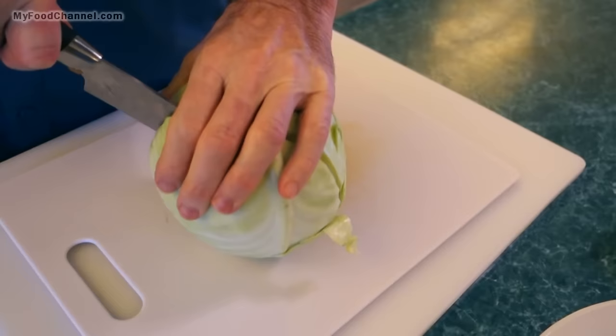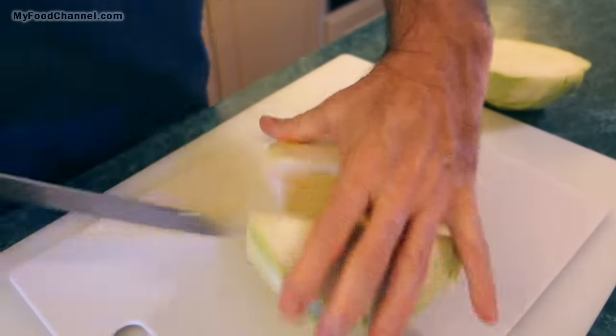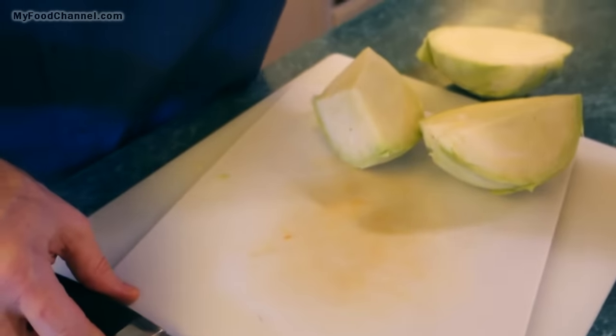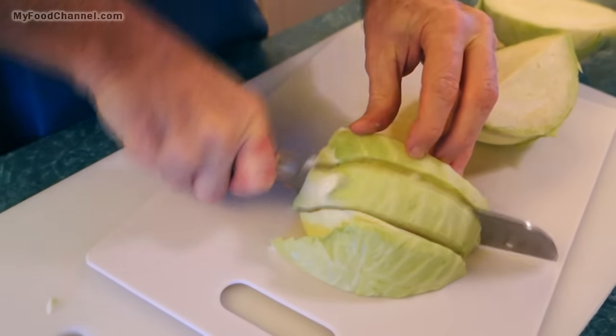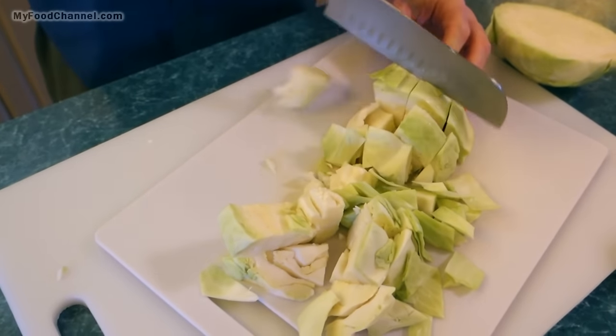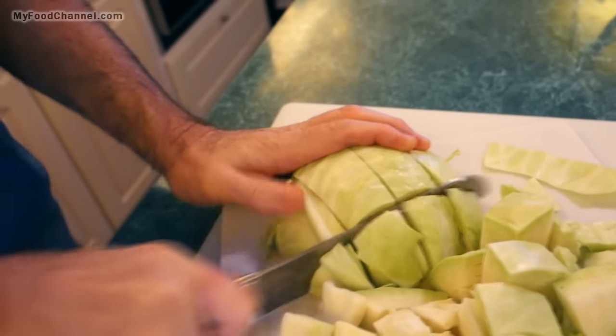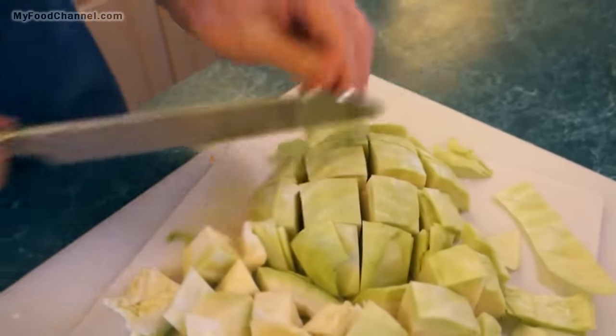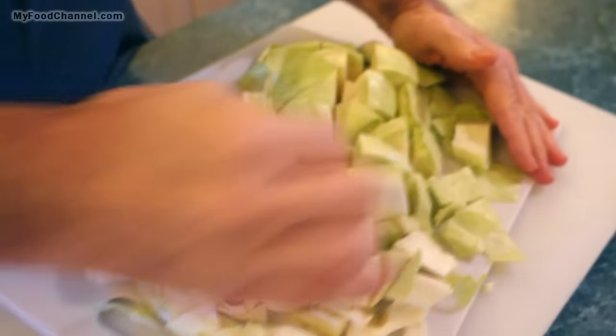Now we'll chop up our cabbage. You can use the core in your corned beef and cabbage — you can just chop it up and add it in there — but camera girl has a cabbage core fetish, so we'll set this aside as a treat for her. We're just gonna chop the cabbage up into some rough sizes. You don't have to chop it too small because we're gonna be cooking it down quite a bit and cooking out a lot of the moisture, so it'll reduce quite a bit.